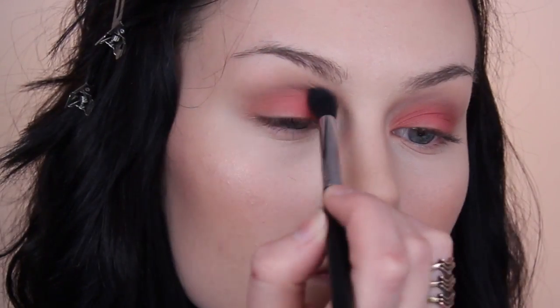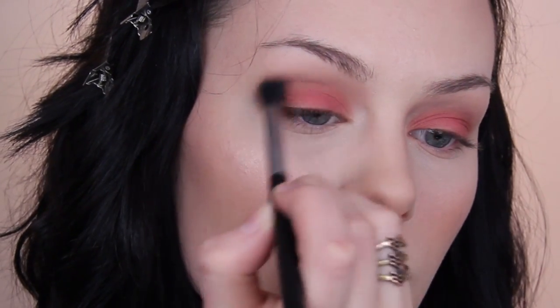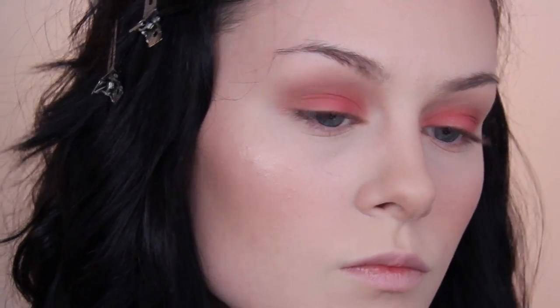As always with shades like this, I always expect them to be a lot lighter than they are, but then I apply them and I'm like — wow, that is intense, that is so orange, what have I done? But it's really nice by the end of it — it really works out, so just bear with it.